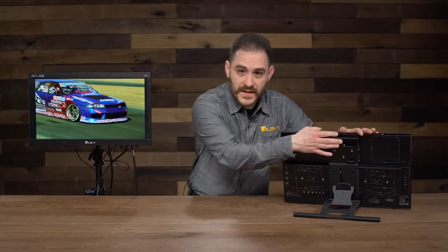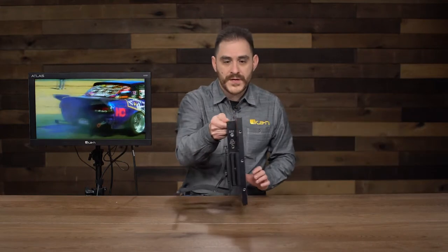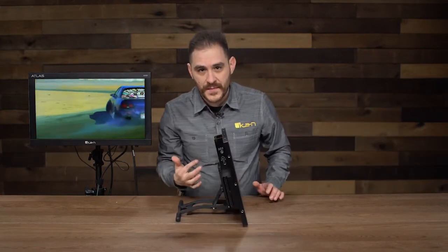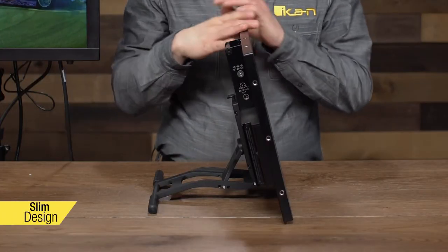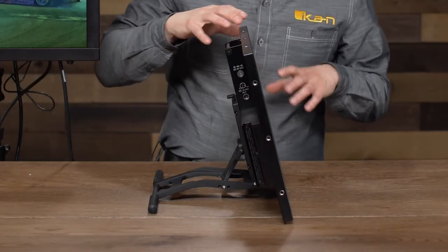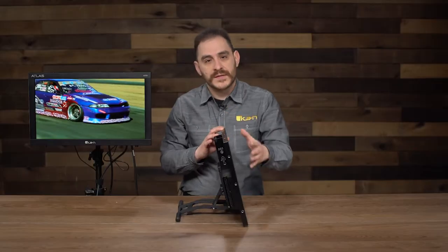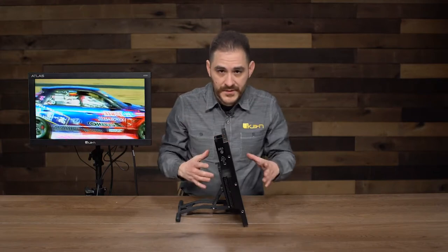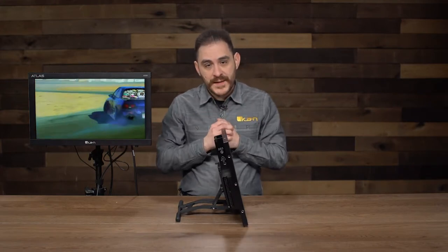As you can see here, this is the AX20 — this is the back of it. Right away you're going to notice how slim the monitor is. It's made out of 100% machined aluminum, so it's really strong. We've also incorporated some shock absorption inside the chassis, so if the monitor does fall or anything like that, the internals are more protected and you won't get as much damage.